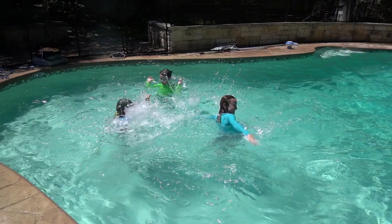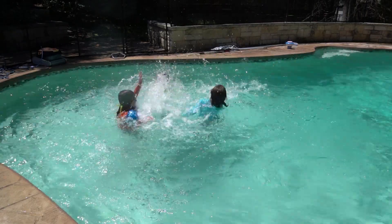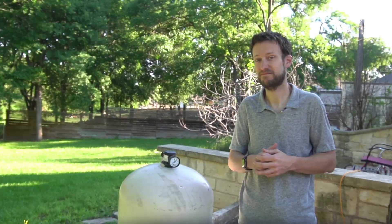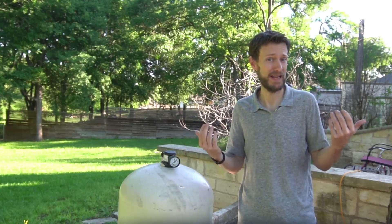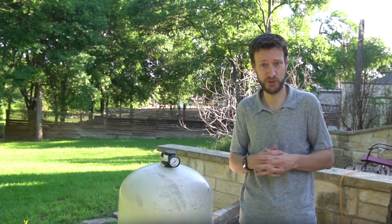Summer is upon us here in Texas, which means sun, rising temps, and quiet afternoons spent lounging by the pool. Well, for some anyway. For me, summer means I have to spend more time maintaining the Rube Goldberg machine that is the modern residential pool system.